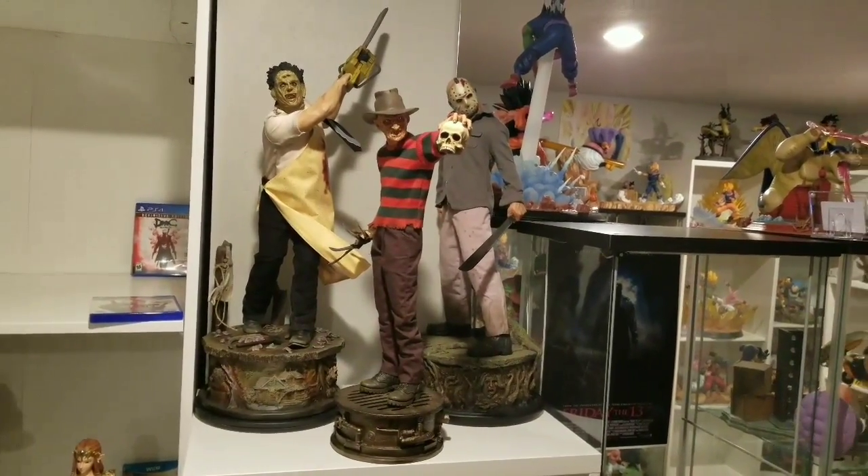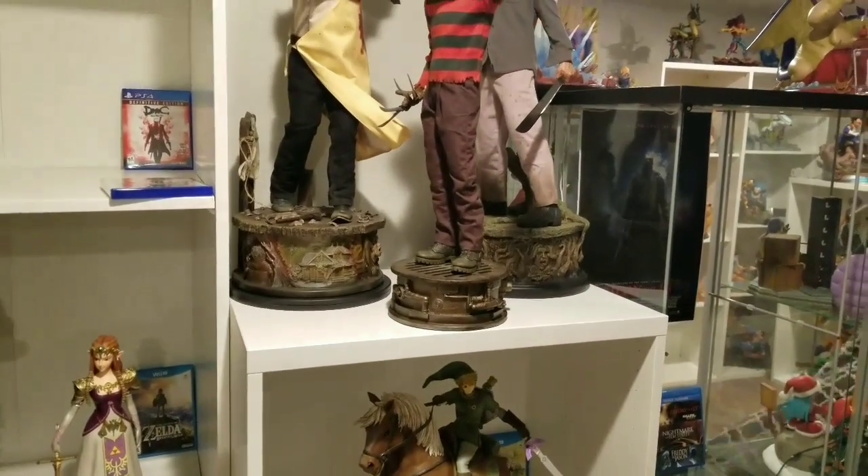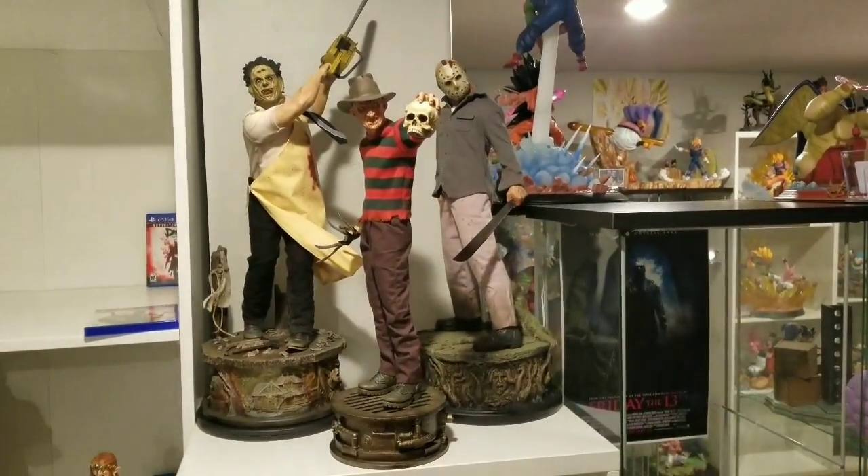I will not be displaying it like this — just for the camera. As you can see, Freddy's base is much smaller. But overall it looks phenomenal together.